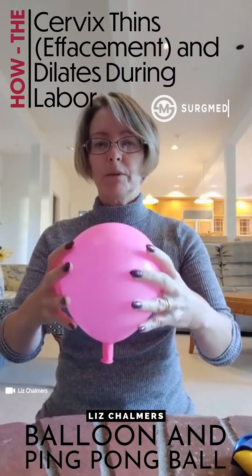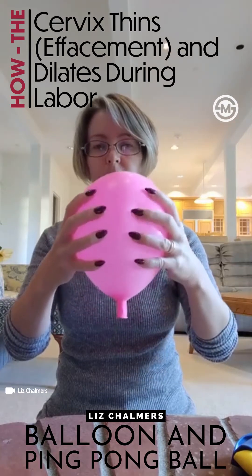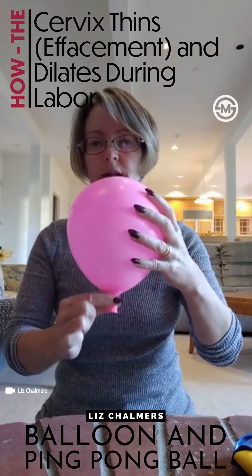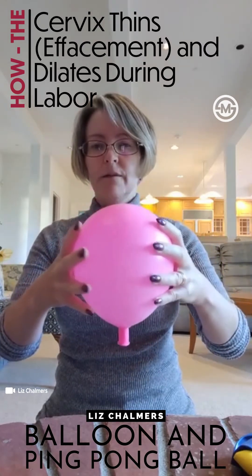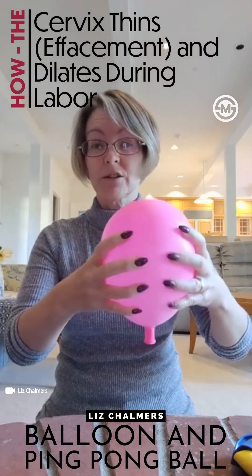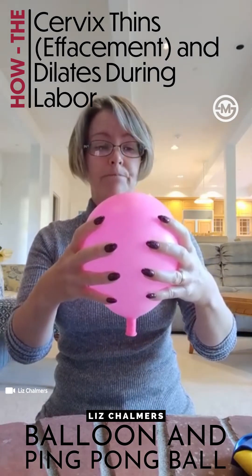I show people how, if you just squeeze the side of the balloon, not much is happening to the neck of the balloon and it's not opening very much. These are the Braxton Hicks contractions — just practice contractions that are more and more common towards the end of pregnancy, but they don't do all that much to what's happening to the cervix.